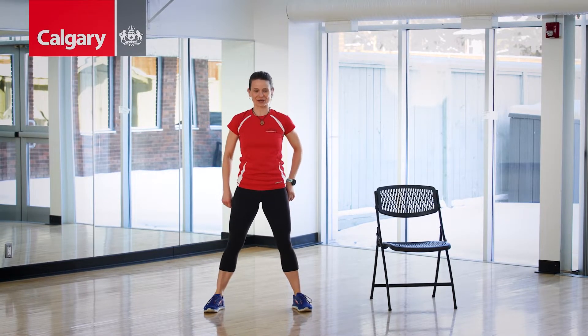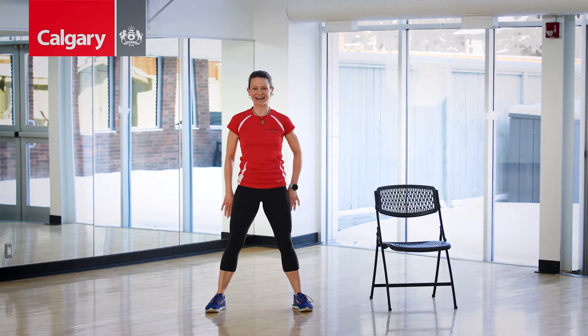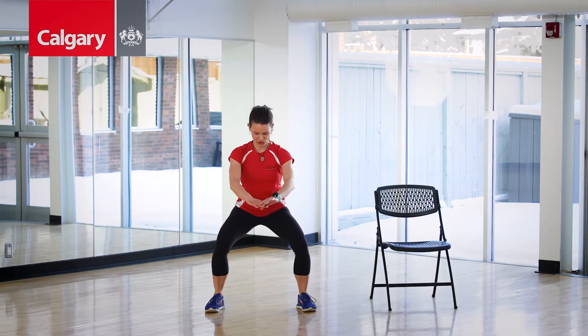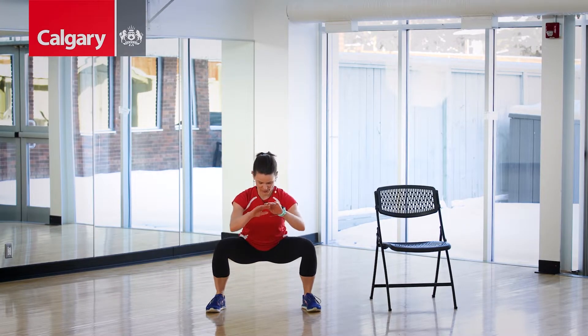We're going to add something right here. Sit, now give me power. Give me down — two, three. Down — two, three. Down — two, three.